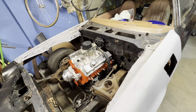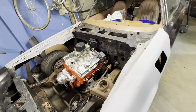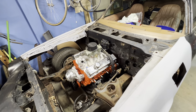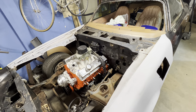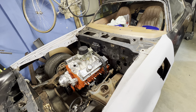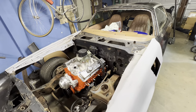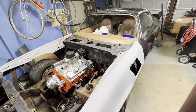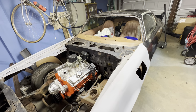Right now it has my brother's Turbo 400 behind it just to help it sit in here. I do have the correct Super T10 four-speed that'll go in this, because I am putting it back to factory.